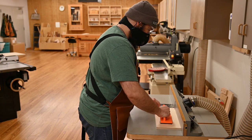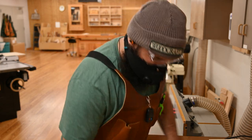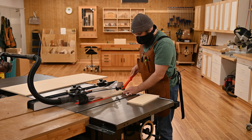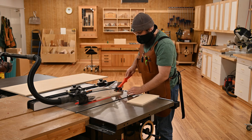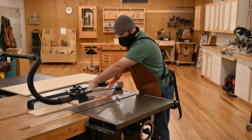Onto the router table to rabbet the sides for the bottom. Then back to the table saw, we're going to cut an extra inch or so off of those two extra pieces — you'll see why in a little bit.